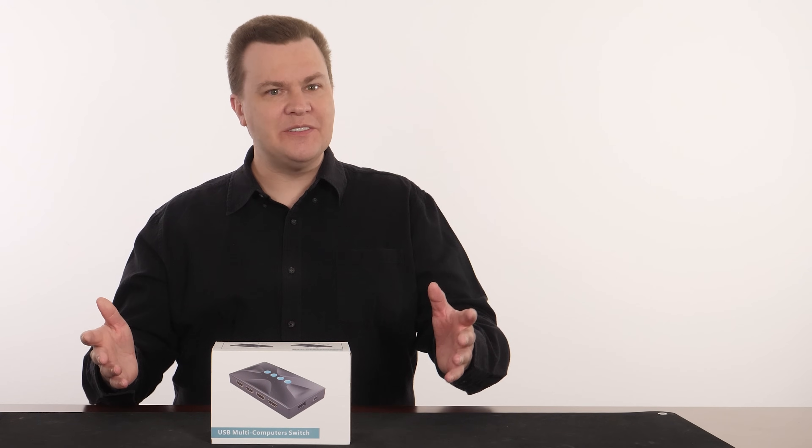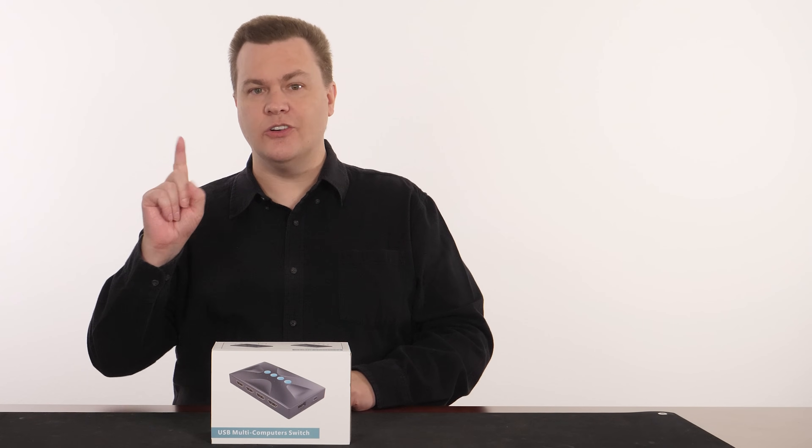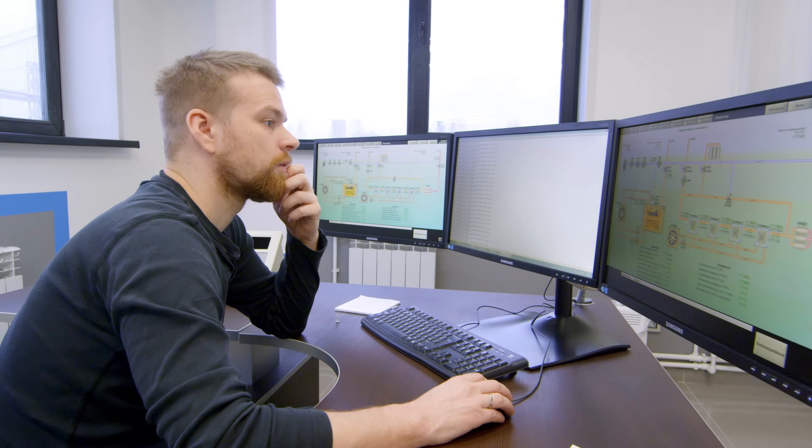Hello and welcome to TechDeals. Do you have more than one computer that you'd like to connect to a single keyboard, mouse, and monitor? You have come to the right place.